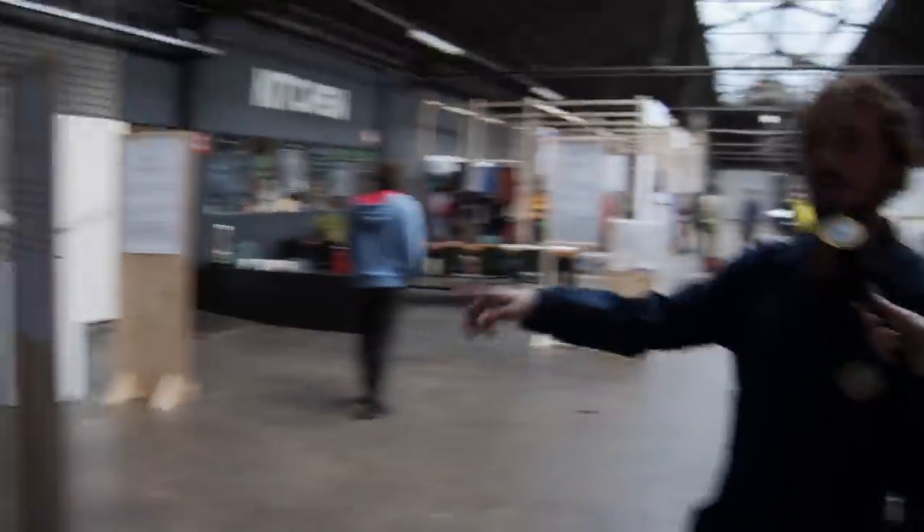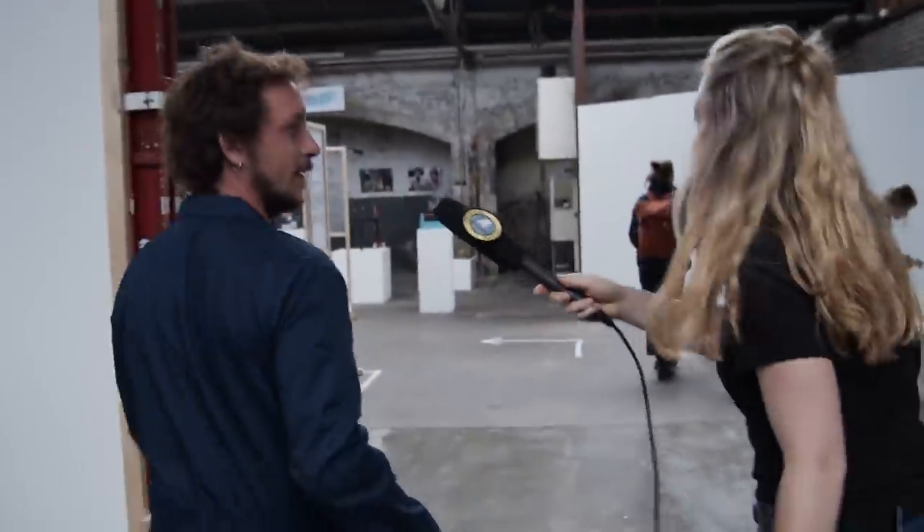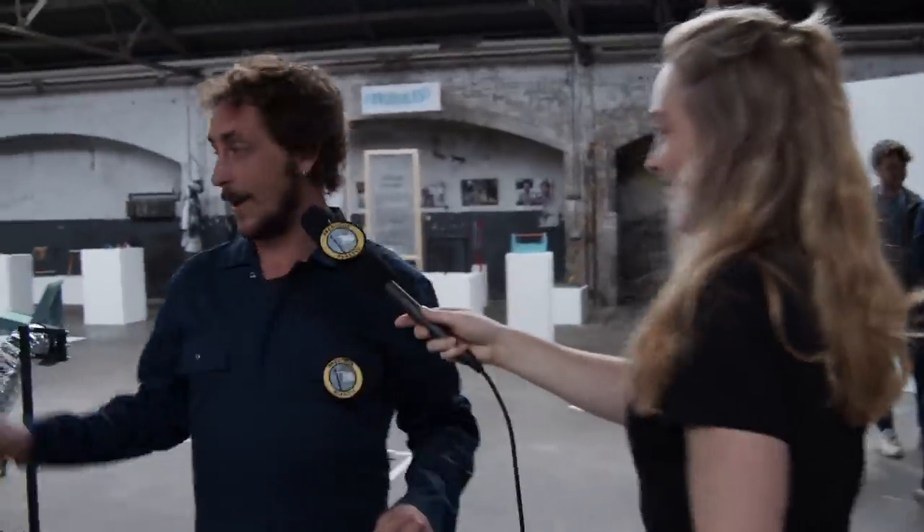Welcome to the Precious Plastic Exhibition! Here is all the information of how we live, our photos, you can see the phone there. So let's start with the collection — collection point. You drop your plastic here. Then you come here, we shred the plastic and make the plastic into little pieces.